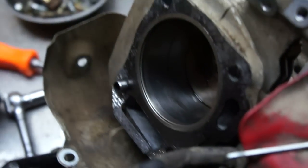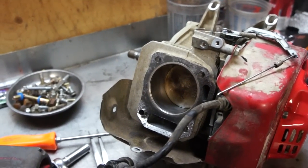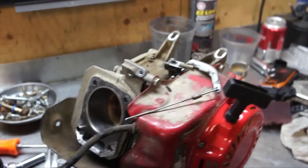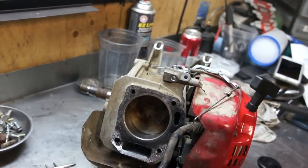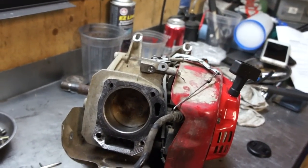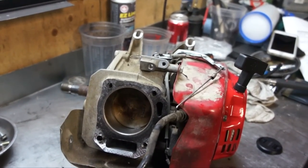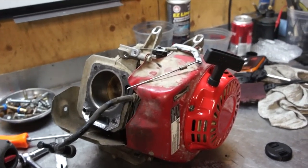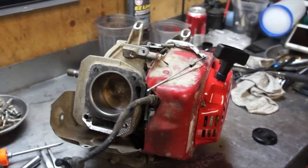So basically that cylinder will need to get either bored out and replated, or replace the whole block. There are a couple of options we can look at. You can get a new block off eBay with shipping for under a hundred bucks, and then a piston and rings for like another thirty to thirty-five dollars, and we could rebuild this engine. We're going to continue to tear it down and see what other kind of chaos we can find.